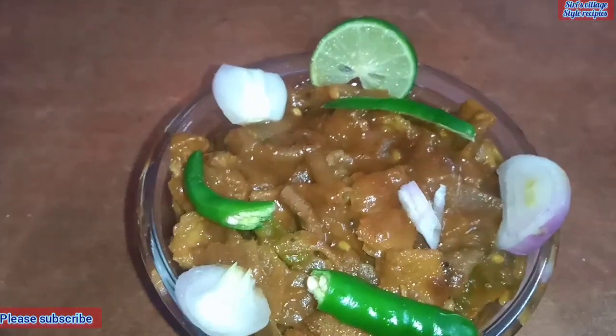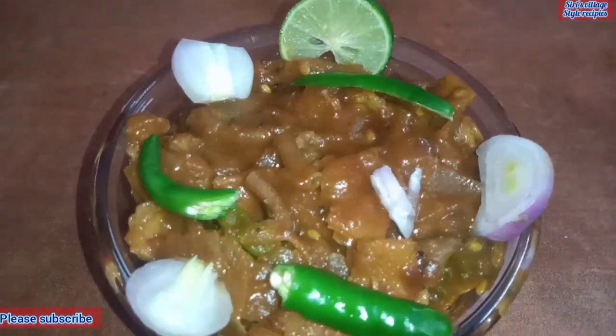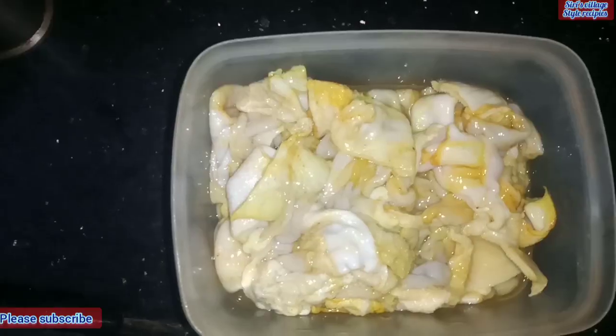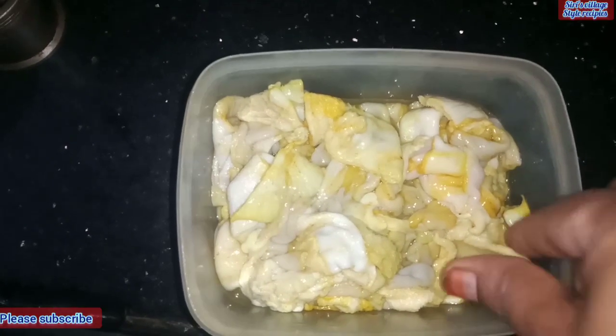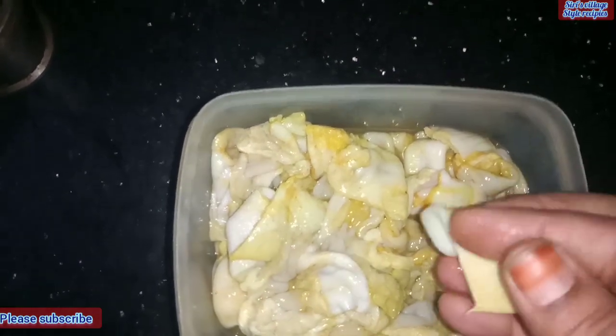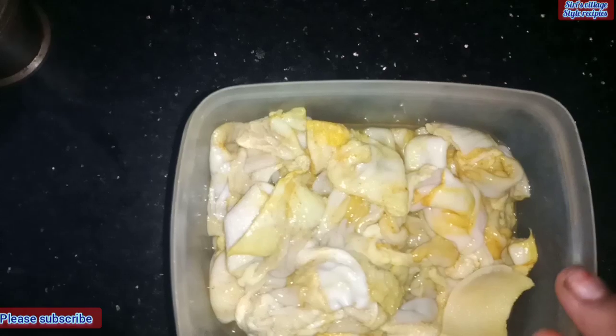Welcome to my channel. I am going to show you how to make tasty poti curry. I am going to put the poti curry in fresh poti, and put the poti curry in the poti.